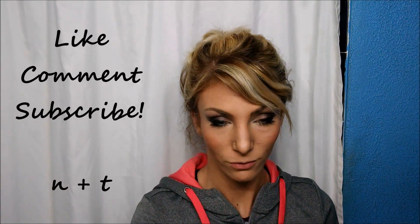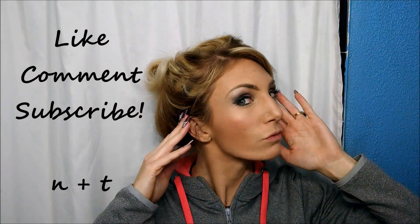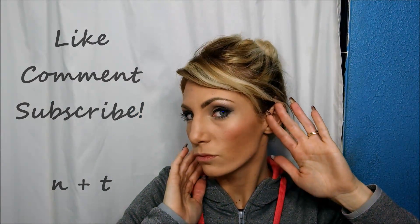This step isn't necessarily needed, but I like to use blush. I just feel like it adds to the end result and makes it look perfect. Voila! If you like this video, please like, comment, and subscribe — I'd love to hear from you. See you next time!